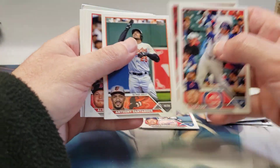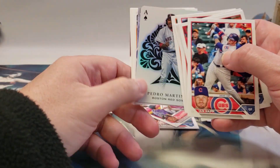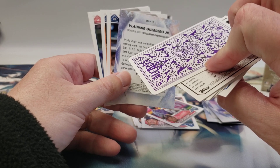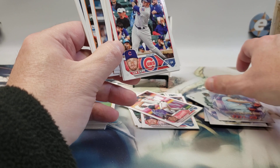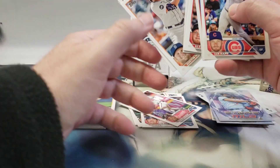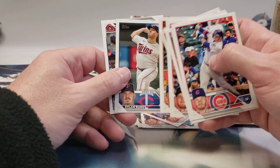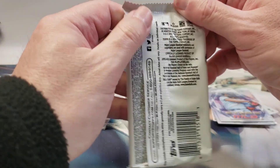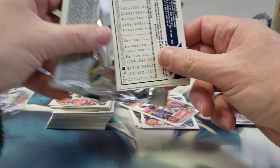Vargas, Grissom — oh there we go, there's Pedro Martinez. All Aces, Ladd Jr., Meadows, Vasquez, Dylan Bundy, and Gary Sanchez. Alright, two packs left and the cards really haven't looked that bad, so we lucked out.